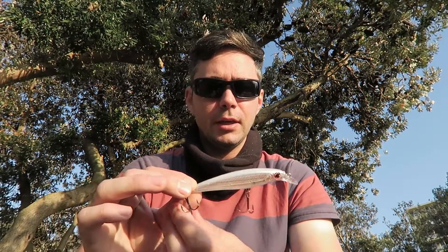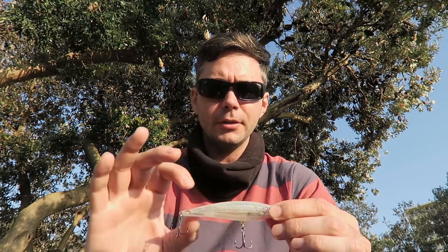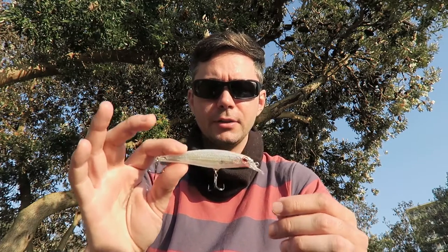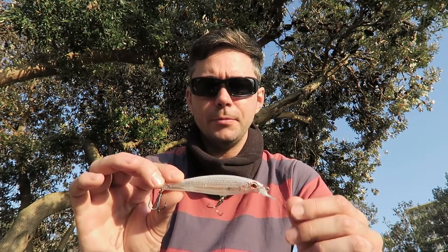This is a pretty good size and coloring for the local area — there's a lot of that clear white to almost sandy-colored baitfish around here, and this sits right in that five to twelve centimeter mark, so I'm expecting this one to be quite popular with the fish.